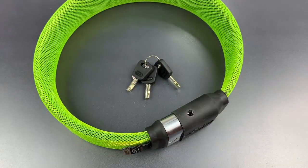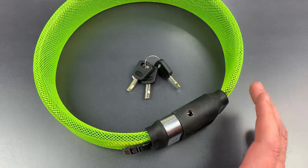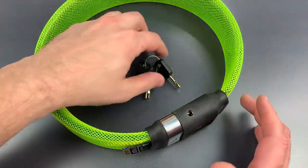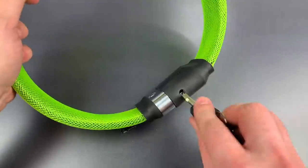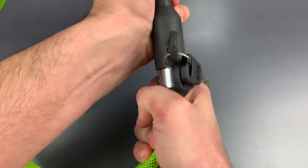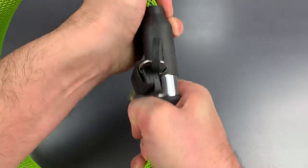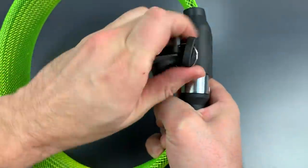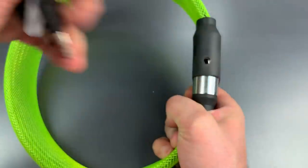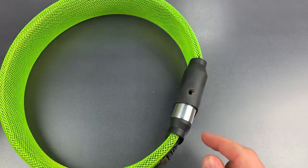The second surprise was how difficult this lock is to operate, even using the key. I have a lot of difficulty with it, and my wife, who I asked to open it up, was physically unable to do so. You really have to torque this thing around to get it open. I don't know if this is just a problem with this specific lock, but I do think this sort of thing is inexcusable in a $130 product.